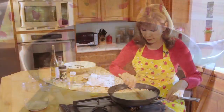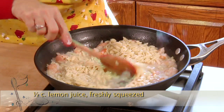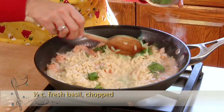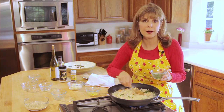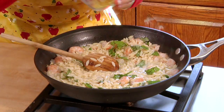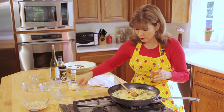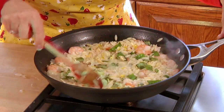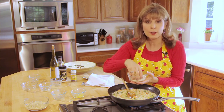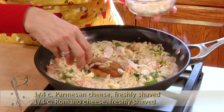I'll also take my freshly squeezed lemon juice and my fresh basil — I love fresh basil, it just can't compare to anything that's freeze-dried or packaged. Then I'll take my lemon zest, saving a little bit to put on top when I serve it. I'll also add a little bit of shaved Parmesan and Romano on top as well.